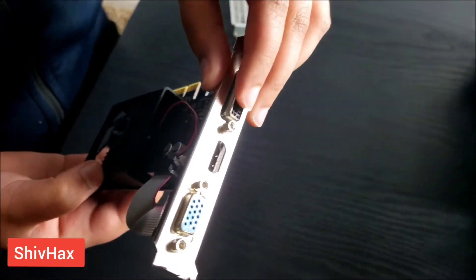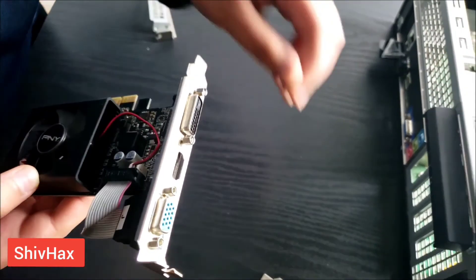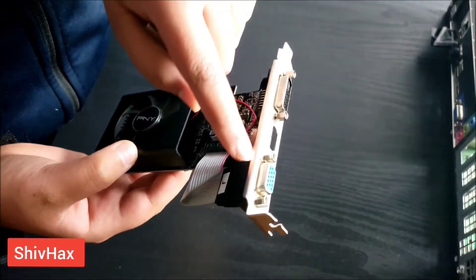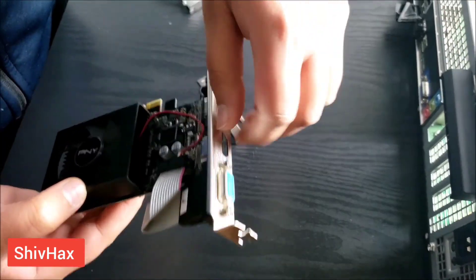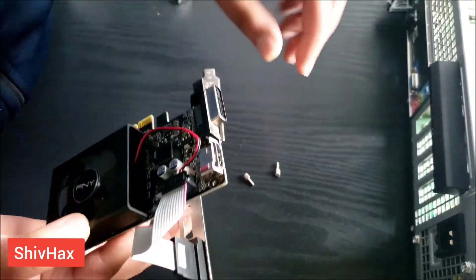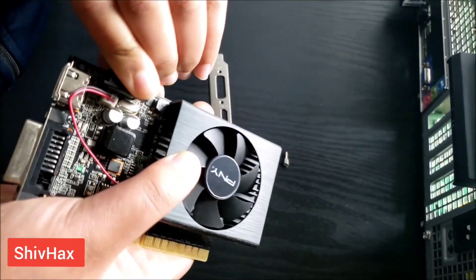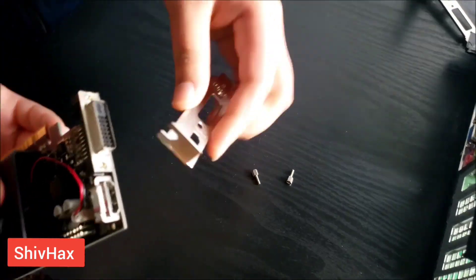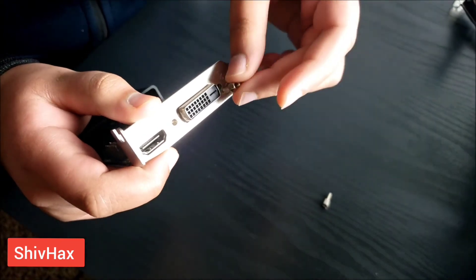So this is too big and it doesn't fit in the computer. So what you want to do is unscrew this and insert this, because we don't need the VGA cable — we already have the HDMI. So you need to unscrew this, take out this, and unplug the wire from the component, then insert this in here and then insert the screws.